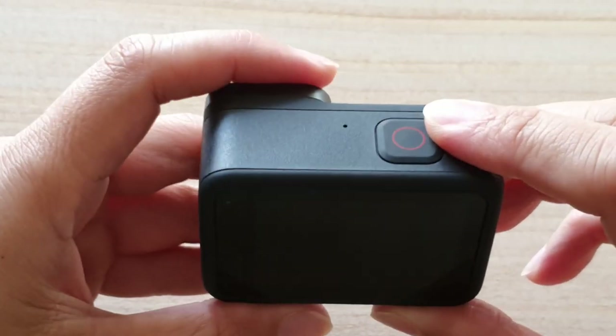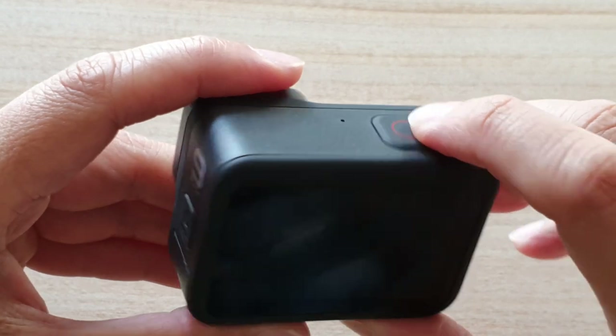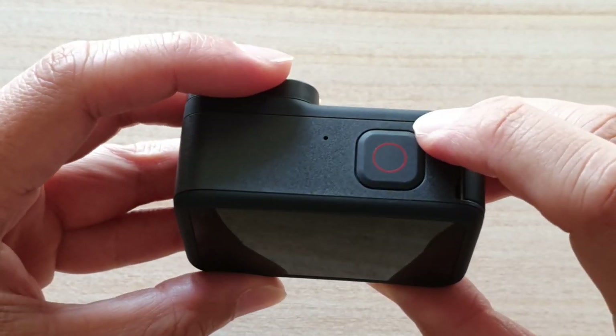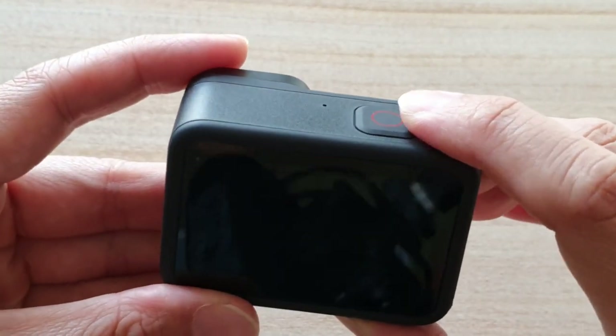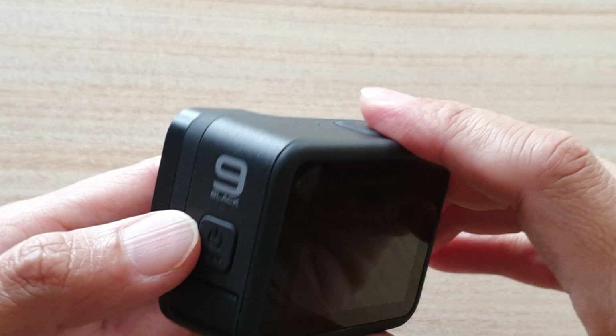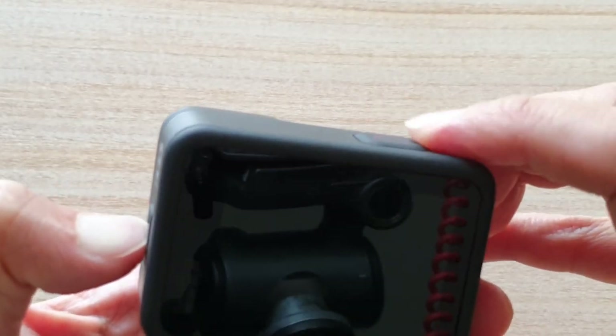Hi, in this video I'm going to show you how you can quickly capture a time-lapse while the camera is switched off. Now before we can go ahead and start using this feature, we want to make sure that the functionality has been turned on. So I'm going to press on the side button here to first turn on the camera.